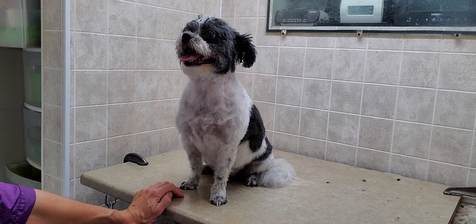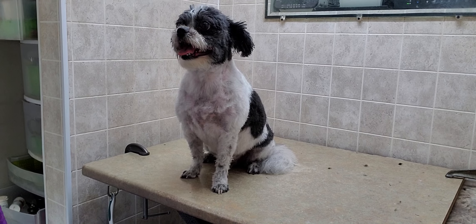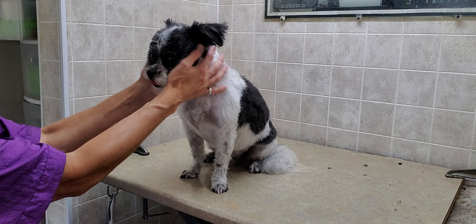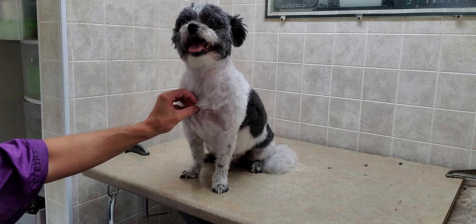Pepe is about six years old and about 12 pounds, so he's got a pretty nice temperament and is relaxed. Check that out if you'd like to see that. Thanks for taking the time to watch, and I hope to see you again — have a great day!